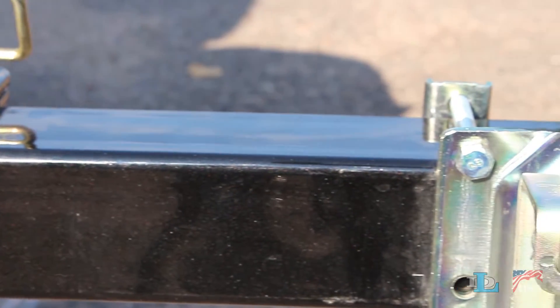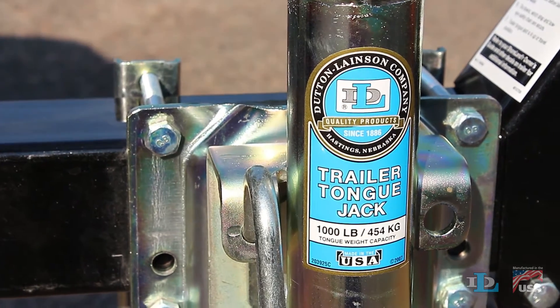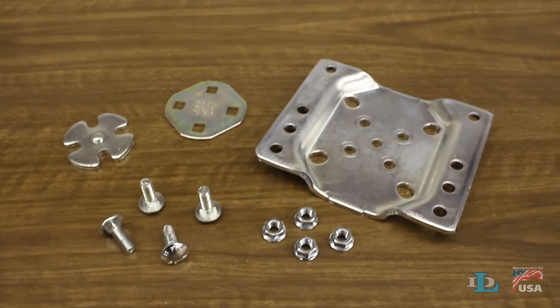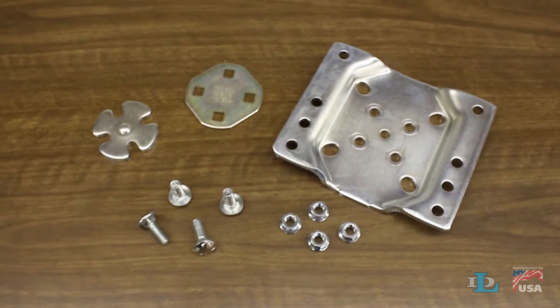This video will cover how to install a swivel kit onto Dutton-Lanson Marine Ton Jacks. Depending on the rated capacity of your jack, this process can involve four sets of bolts and nuts, or two.